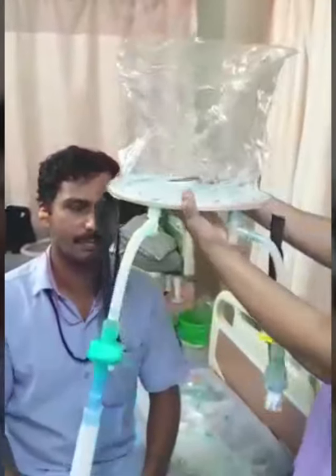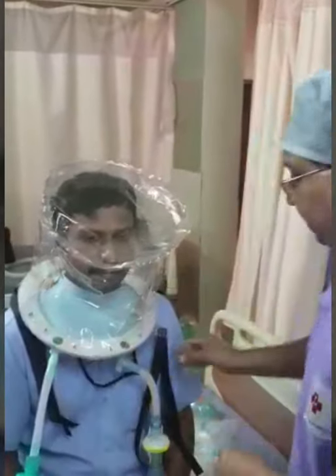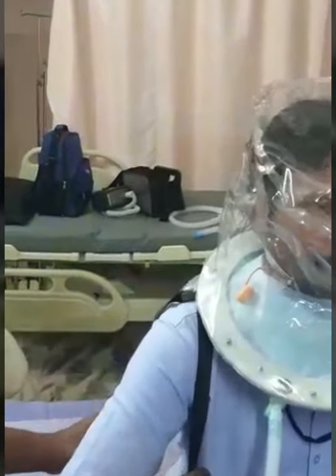Then, now it is ready for insertion. We stretch this. Before that, we have to put the ear plug on the patient because there will be positive pressure inside the hood, so that the patient doesn't feel the pressure. Then we stretch this rubber and it is set to the patient's shoulder. Then there are two straps which can be fixed to the patient like this. Now it is ready.